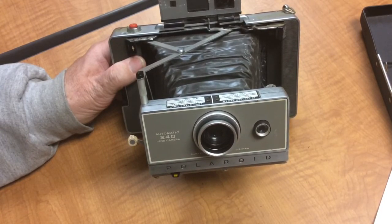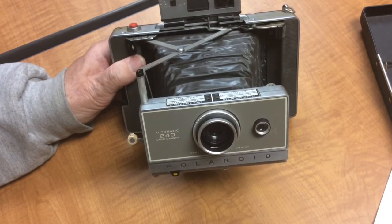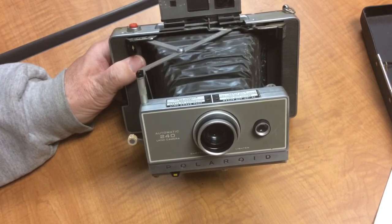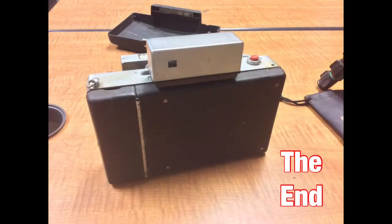There you go — there's the PAC film camera. In the next video, we're going to try to do the older camera style that actually used the paper roll.